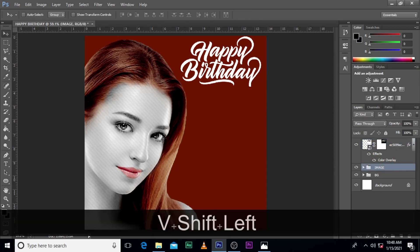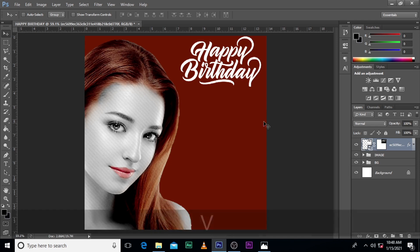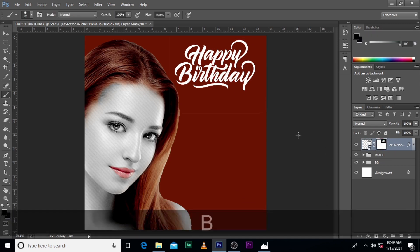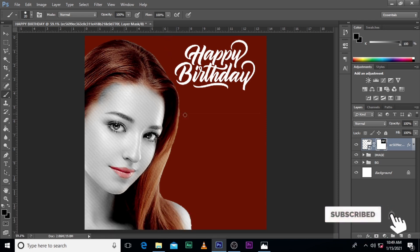Let's move the image here a little bit. The happy birthday element — I can see some white around it, let's clean it.